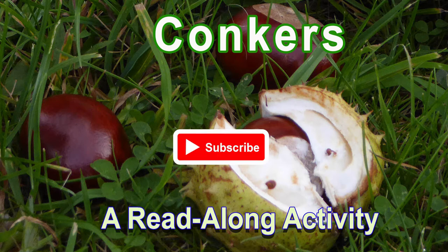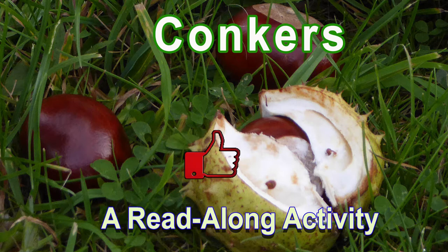Hello. We hope you will enjoy this video. If you do, please remember to take out a free subscription, like and comment. More details about how to do this at the end.